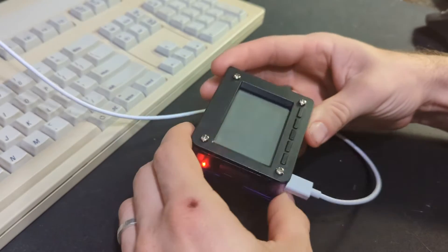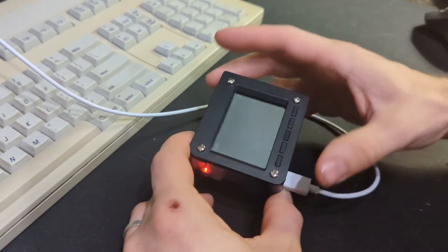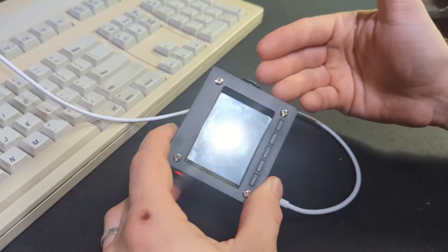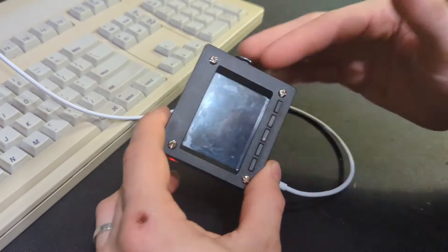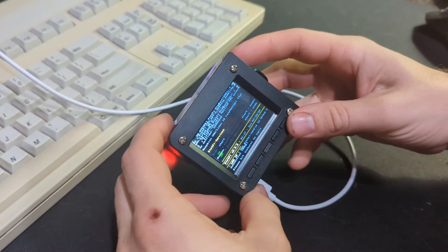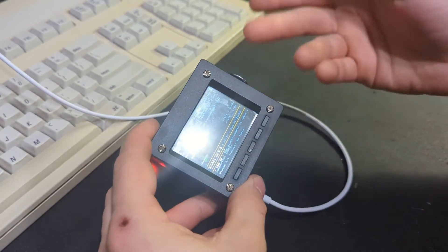There's actually a pre-built image available that already has the Pi Video Looper completely set up. All you have to do is use Etcher — Balena Etcher or something like that — to write it to your SD card, put it on, and it's running. This is using Diet Pi, and I'll link that in the description.